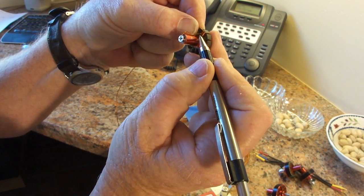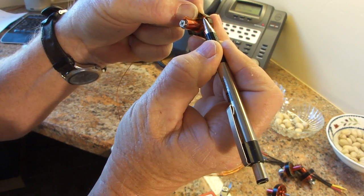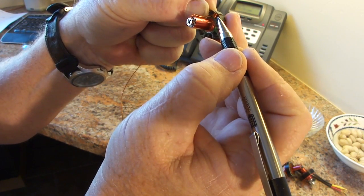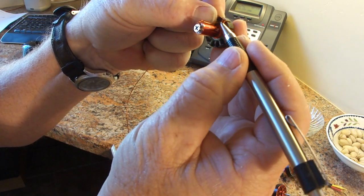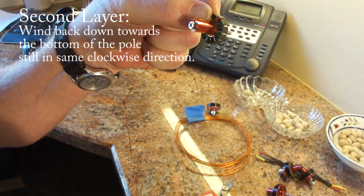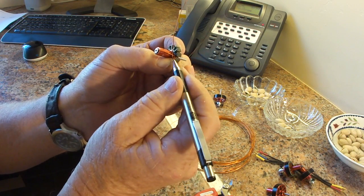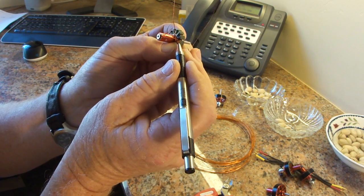I've gone from inboard to outboard. As you can see, I've got one, two, three, four, five, six, seven winds. I should have seven in my new cup at this point. Then we're going to wind back down to the middle, so I need to get five more winds to get my 12 turns in. Now I've wound back in toward the center of the pole and I've got my five additional turns on there — one, two, three, four, and five.